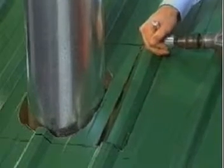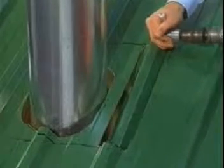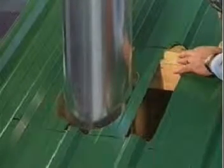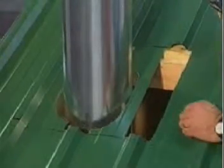Now repeat this for the sides after you have determined where the soaker will finish. It is important to remove all ribs from this marked area — otherwise, water will dam behind the soaker. Trim off any sharp projections. It is also important to support any roof where ribs are removed.